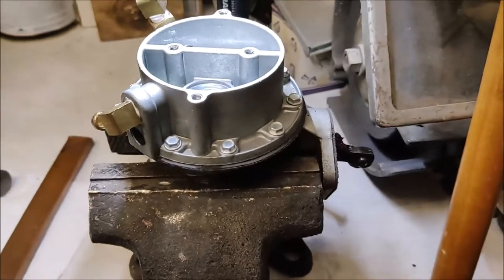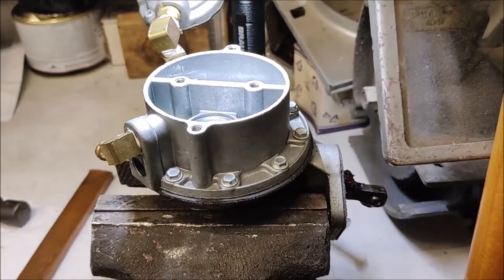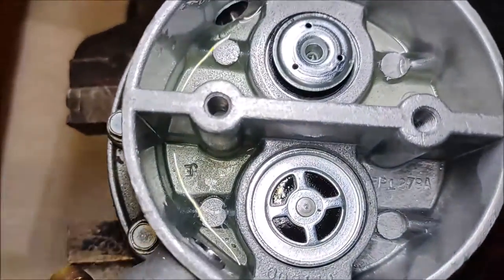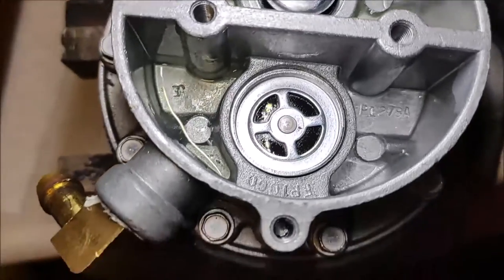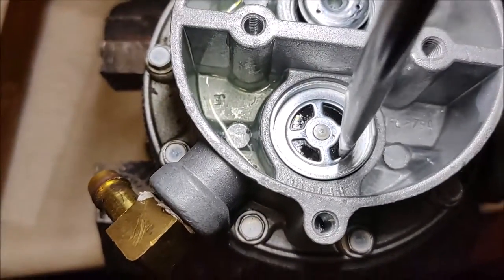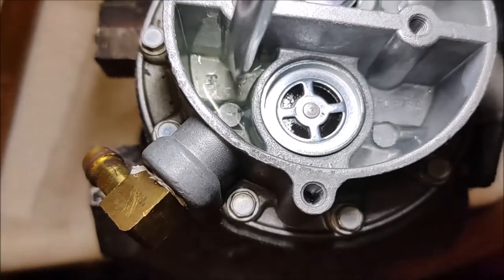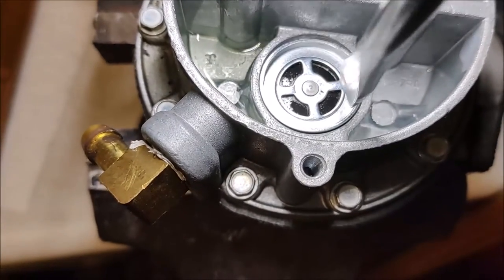The easiest way to deal with this is to put this fuel pump into a vise and it'll sit nice and simple for you. One of the challenges with getting this in is that as you try to tap down on one end, the other end wants to lift out.